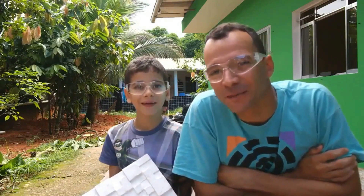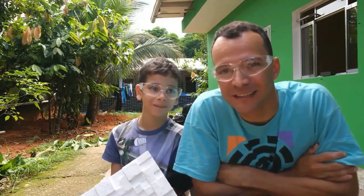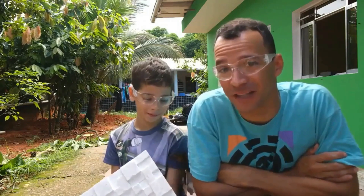E aí pessoal, tudo bem? Estamos aqui pra contar pra vocês um pouquinho como começou a história da decoração daquelas paredes lá dentro da nossa casa.